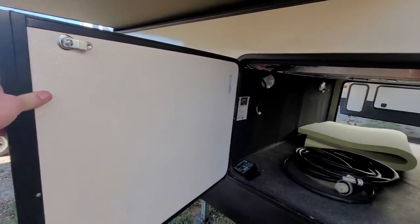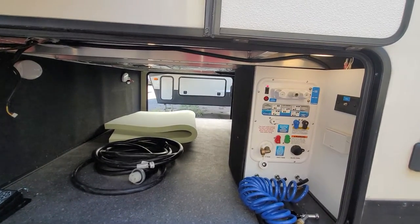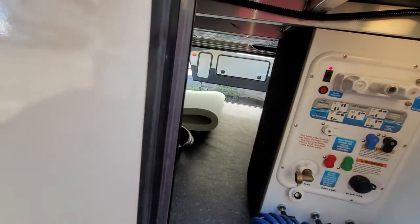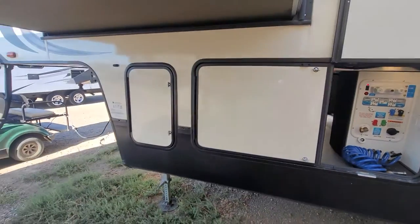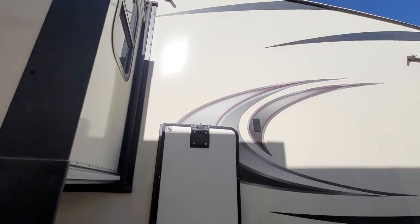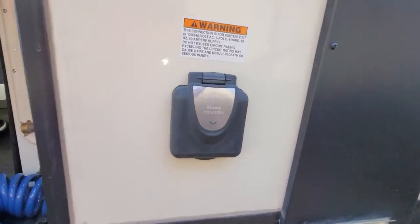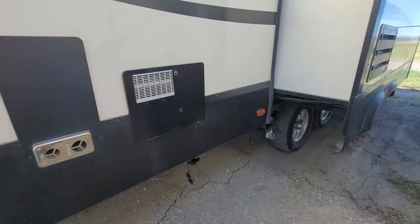There's a second door here that does open wide. This does have an auto-leveling system. There's the power cord, and it comes with what looks like a memory foam mattress — maybe for the pull-out couch. The decals are in very nice condition — no fading, no cracking, no peeling. There's a 50 amp service right here with a little LED light to let you know you're actually getting power.